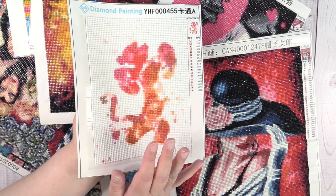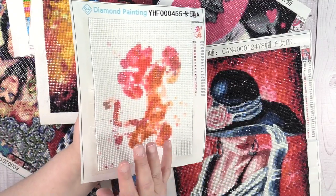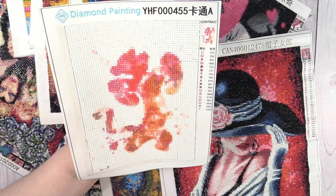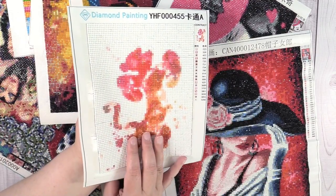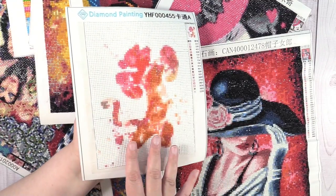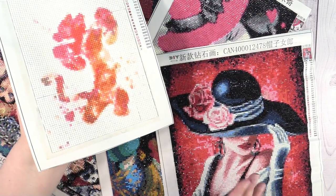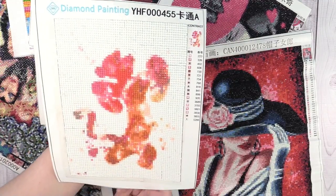I'm not going to be linking to the stores down below because most of these are not available a week or two later — the links don't work. But if you're interested, the easiest thing to do on AliExpress is just type in 'diamond painting character' and you'll get all the character ones, or 'diamond painting girl' or 'diamond painting lady' — just be general with your search terms.